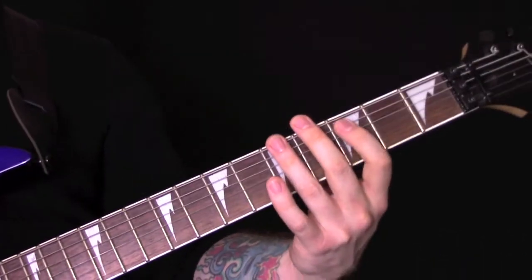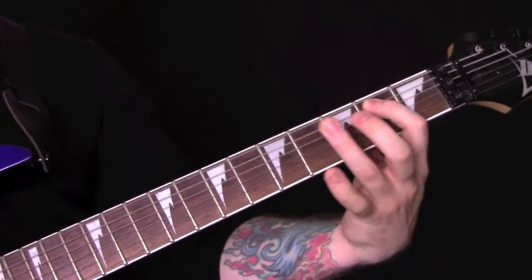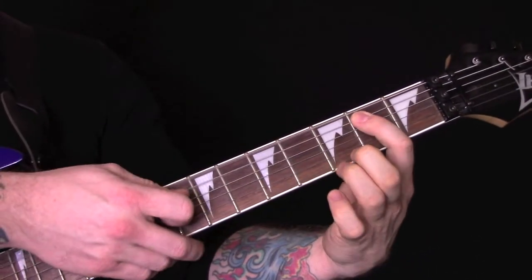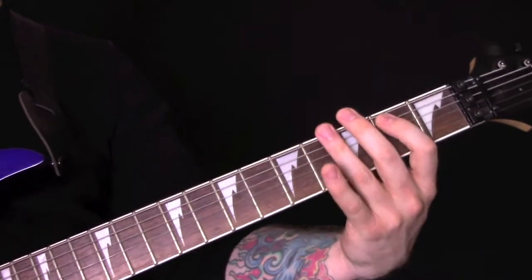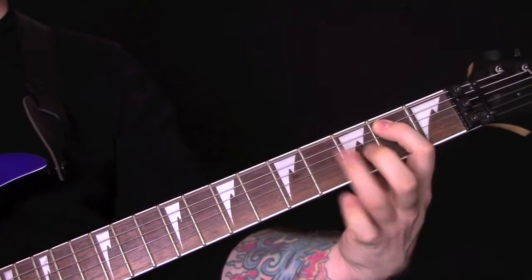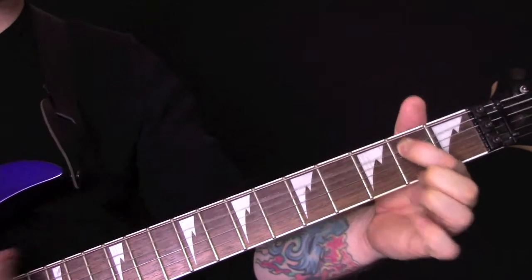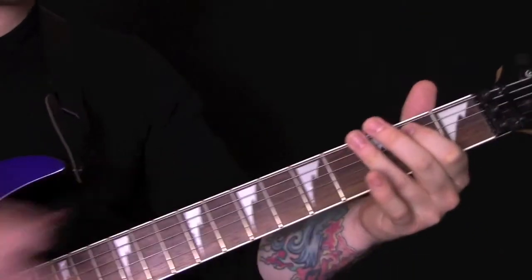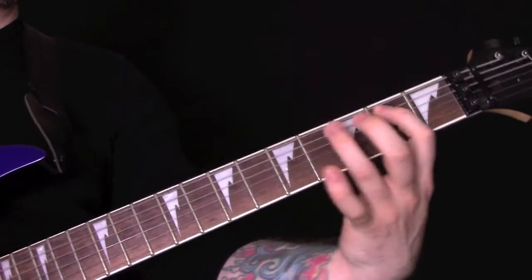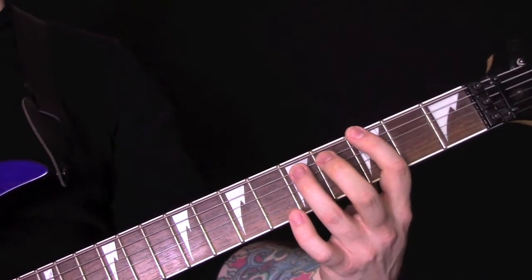We're playing a C power chord here on the third fret, and then open. The first finger is going from being the bottom note in this chord to being the top note on that chord — just playing that note and then the bottom note. Then playing a power chord on the bottom two strings.